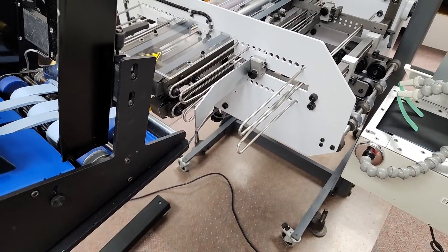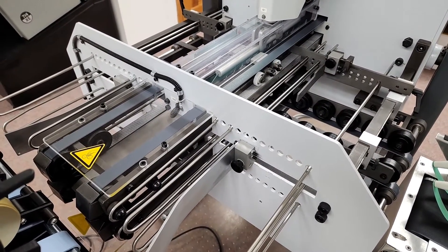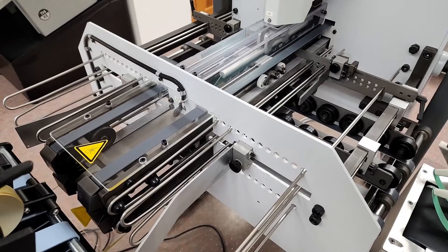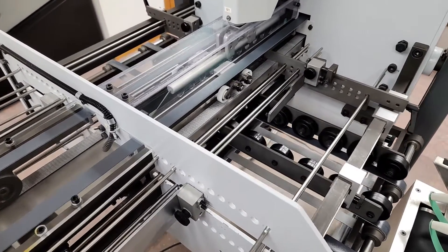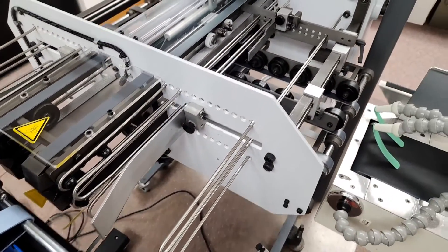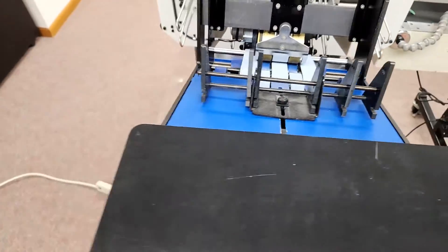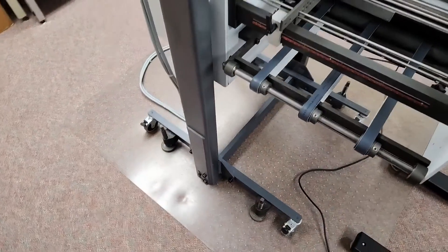The knife folder can be used with the knife coming down, which is how we have it set up now. Or you can flip the machine over and the knife will come from the bottom. You can exit on this side or the other side. We're going to run some pieces and show it exiting here on the right-hand side. The height can be adjusted as well.